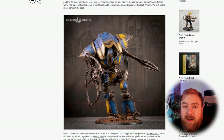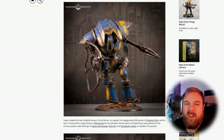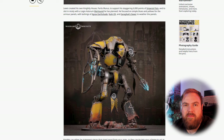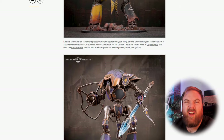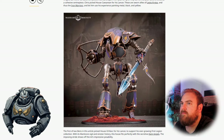The first thing to figure out when you're starting your build is what pose you want your knight to have. I'm going to convert this Serastis Knight into a really chaos-y looking knight — I don't want it to look stood still, I want it to be running, moving, looking aggressive. I think that fits better with the Chaos narrative.